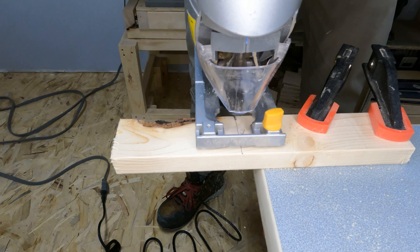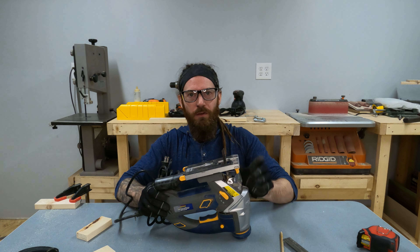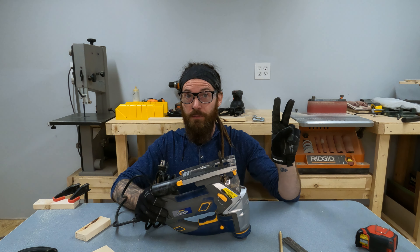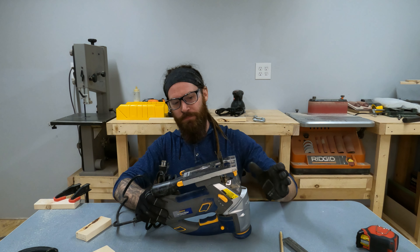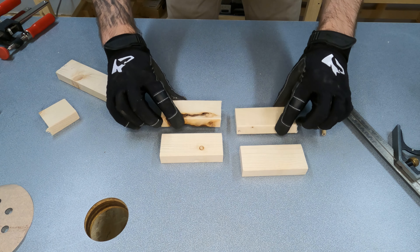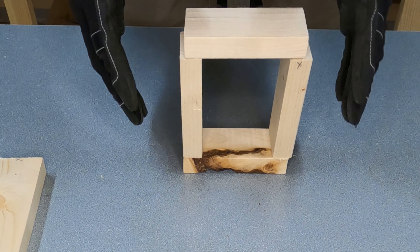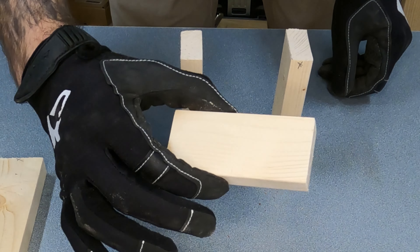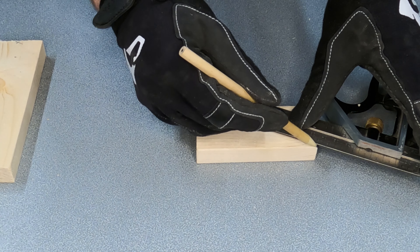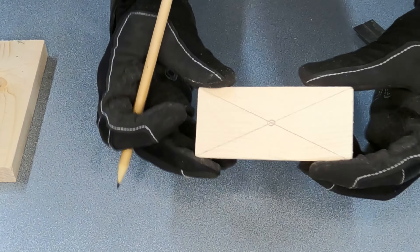We're done using the jigsaw — unplug it. Even though it's unplugged, don't touch the blade: it's very sharp and after cuts it is going to be very hot. Don't touch the blade ever. Now that we have our four pieces cut, figure out which one you want to use as the top of your propagation station. Use a combination square or ruler to mark the center of this piece by drawing a straight line from corner to corner on each side.